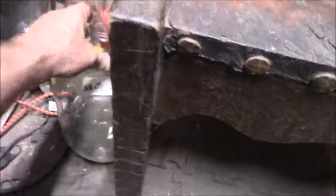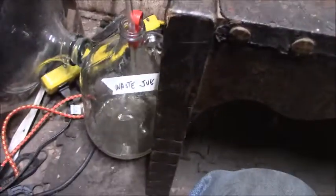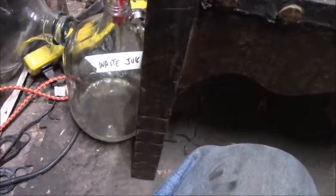Just so we hadn't forgotten about the waste jug — here it is. Yes, there is a little bit of wine in there. That is basically part of the angel's share — it's just lost wine. It happens.